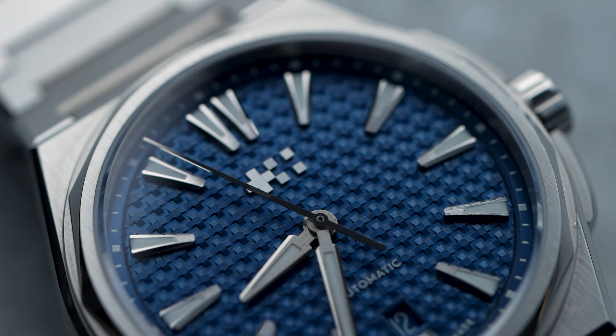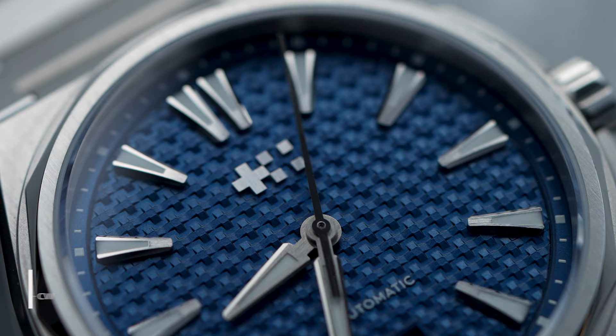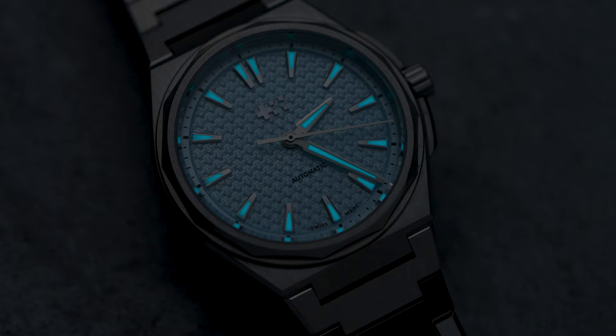The screw-down crown provides 100 meters of water resistance. The textured dial also manages some originality with a pyramid pattern running across it. There are triangular applied indices with polished chamfers, a brushed Christopher Ward applied logo, and the hands also have a mixed brushed and polished finishing.